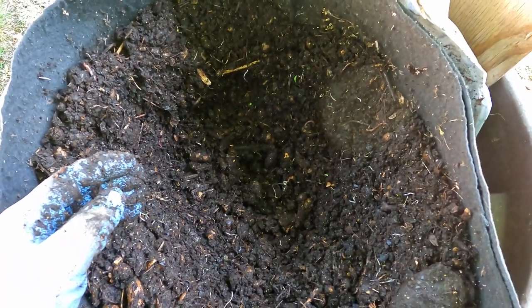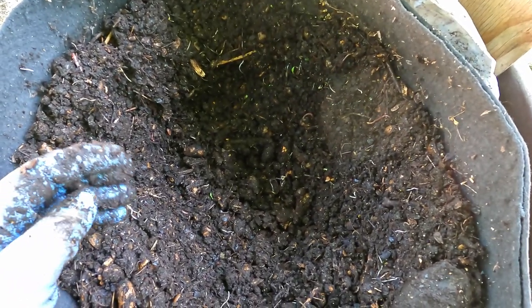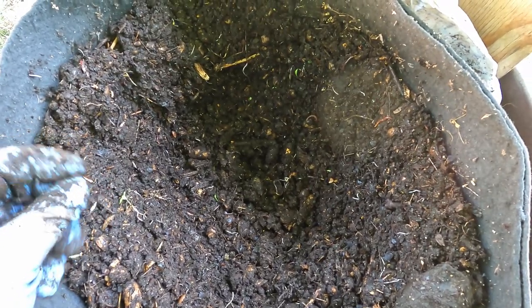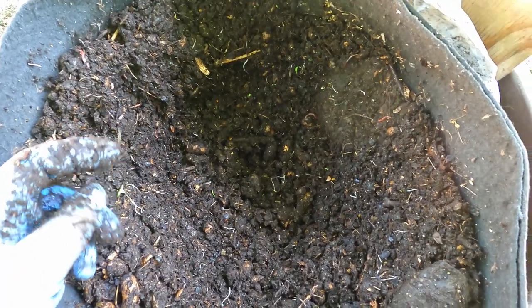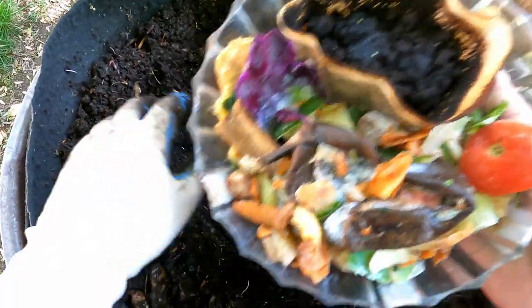This system here even went through something similar — not a die-off but a raid. A mole or a shrew or something came in here and pretty much wiped out the entire population, so it had to be repopulated. I think it's time to grab the food supply that we brought out here for these little guys.